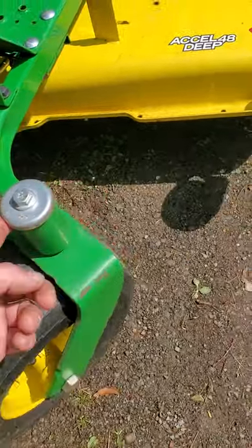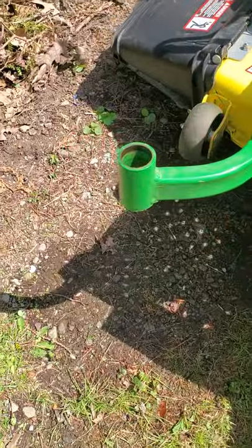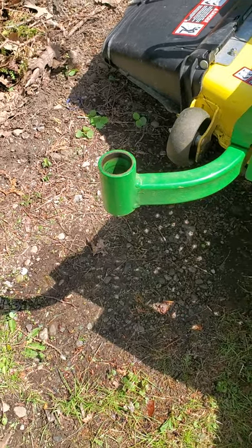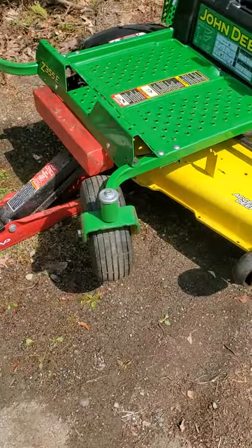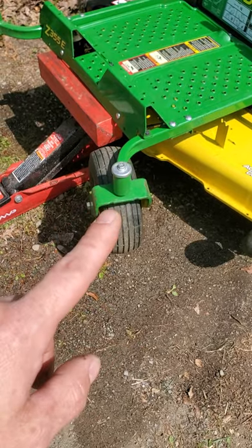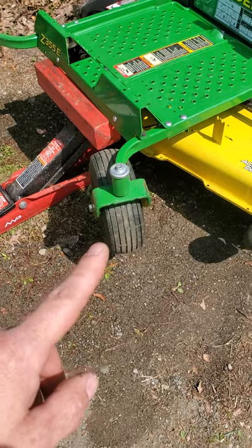This one is in good condition, but that one is not. We're gonna show you and explain how to take that apart, hopefully put it back together, and what parts to use.